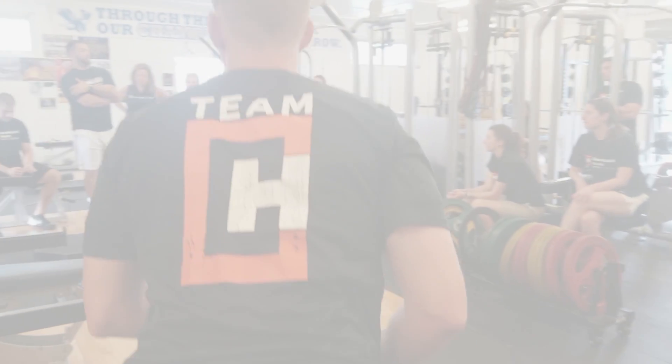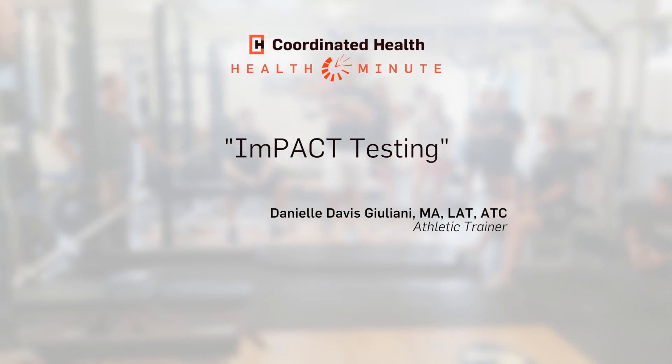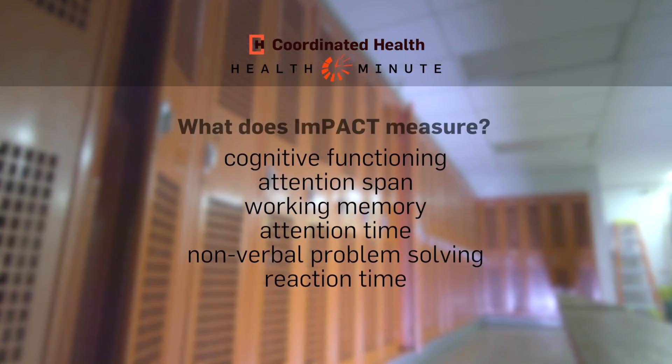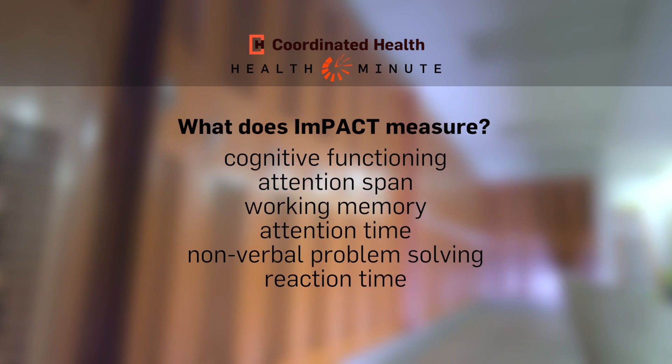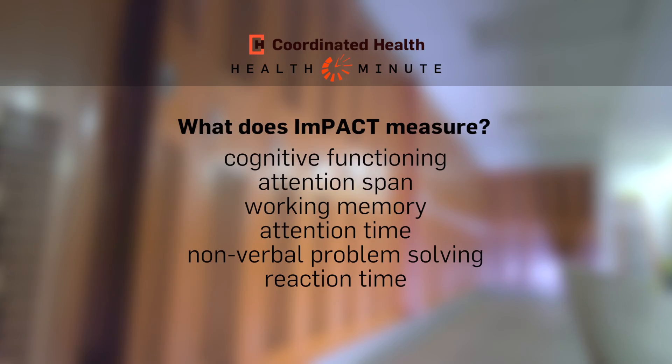Impact testing is super important for athletes that play contact sports. For football we test them every year; for other sports we try to test every other year. It's a computerized test that usually takes about 30 minutes. It measures memory, cognitive ability, reaction time, stuff like that.